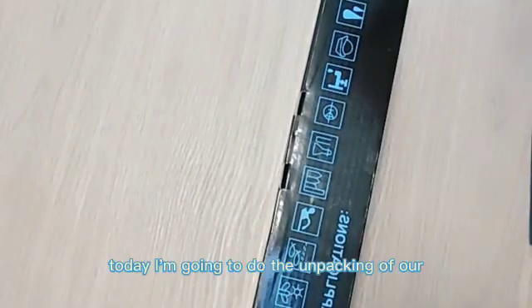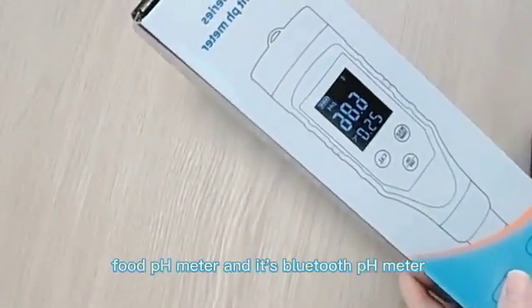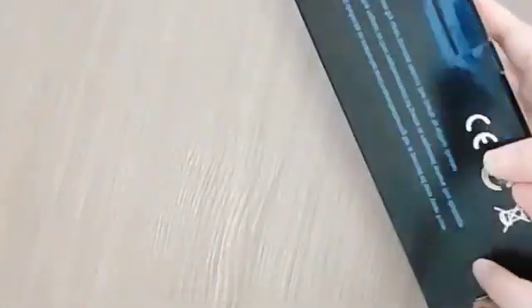Hello dear friends, today I am going to do the unpacking of our YY1030 full pH meter and its Bluetooth pH meter.